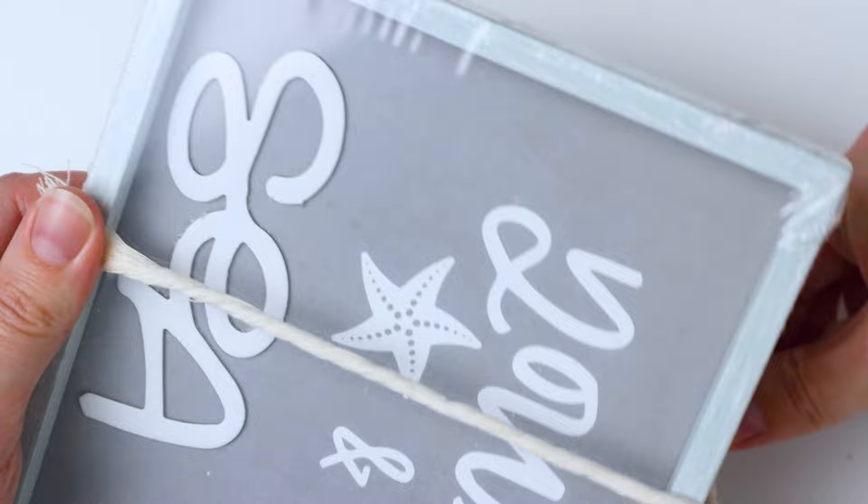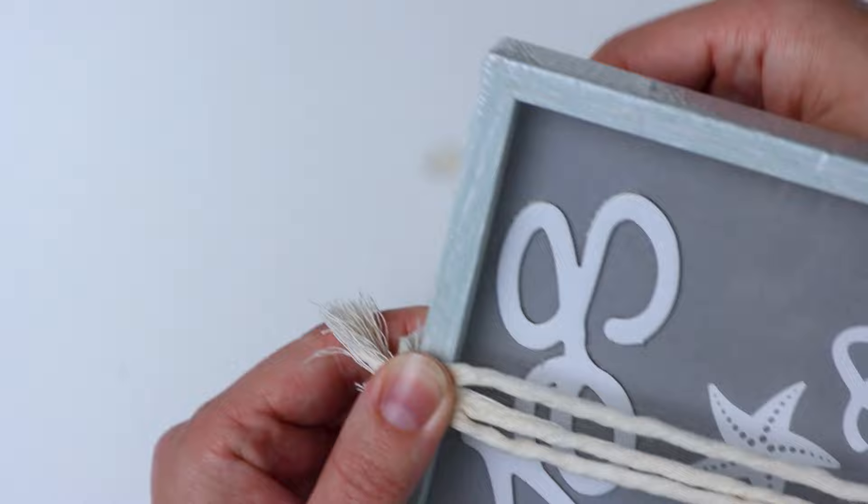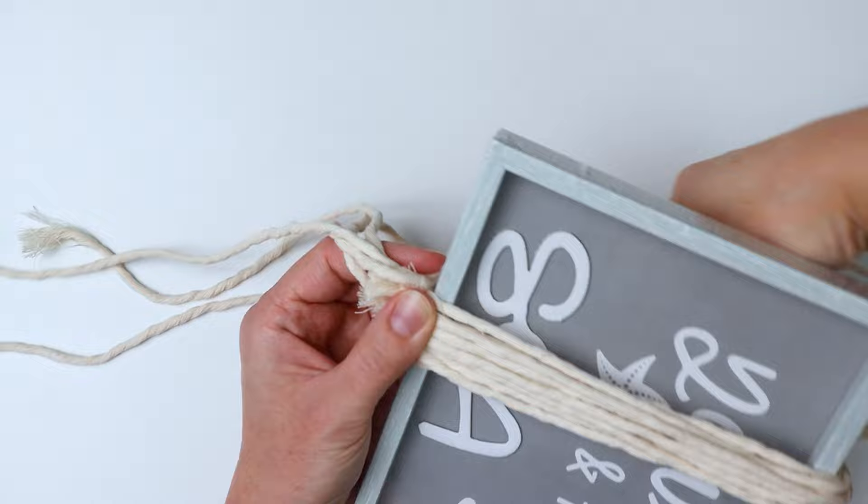I'm just going to start wrapping the cord around this little framed wall art. You can use a piece of cardboard or really anything you have laying around that's about this size. Since I'm using small pieces, I'm just going to wrap them around and make sure it wraps all the way around. You could also use one big piece and wrap it around like ten times, depending on how thick you want your tassel to be.